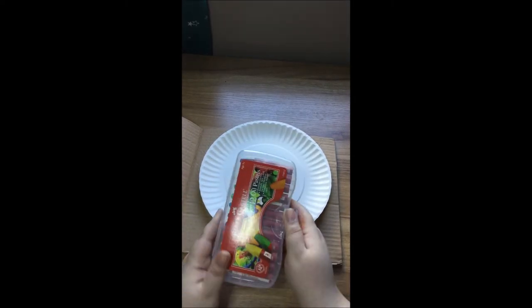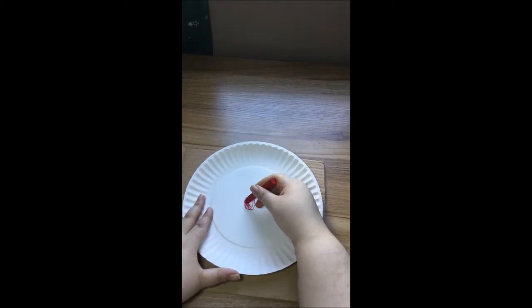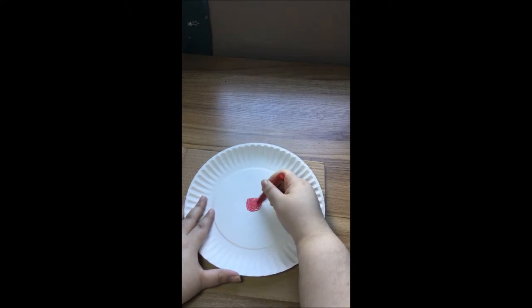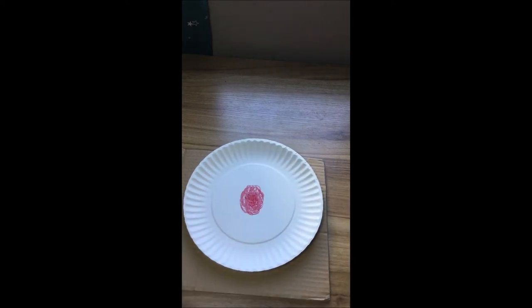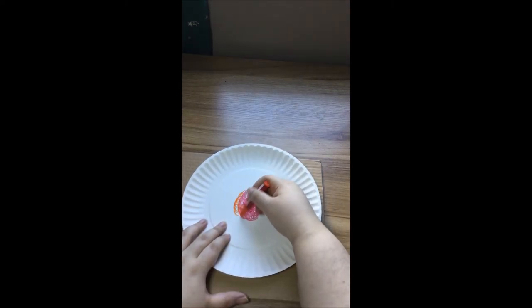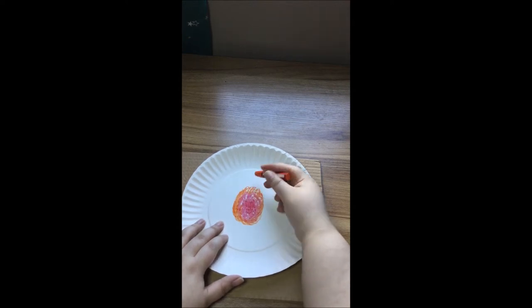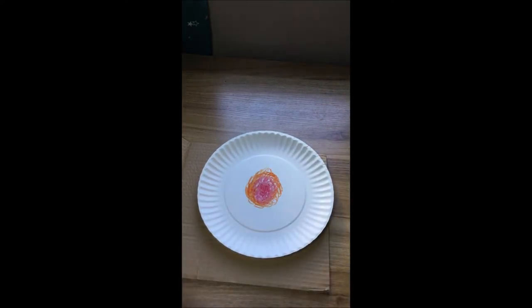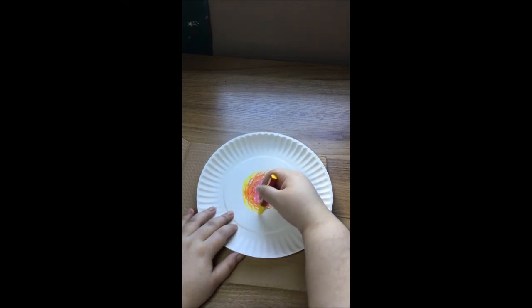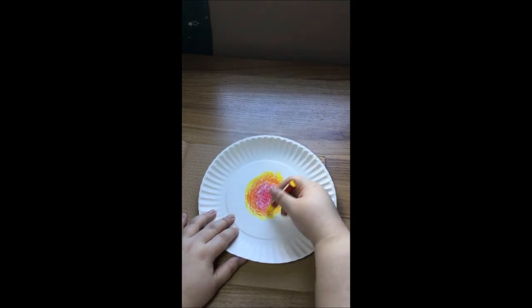I'm going to take our paper plate and get our oil pastels. I am going to start with red, starting from the center. The idea is to cover this whole plate with colors and you can make any pattern that you want. I'm just going to start with a circle with red, and I'm going to gradually go through the colors of the rainbow, more or less. We're going to move on with orange and yellow. And by the way, if you mix red and yellow, you get orange — just so you know.